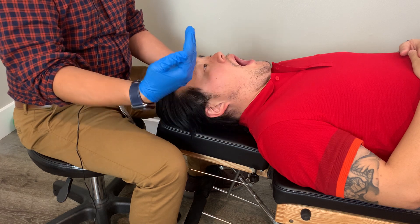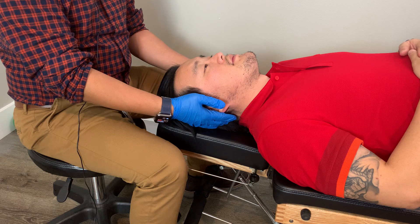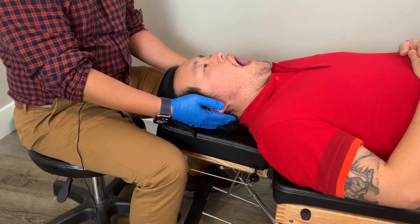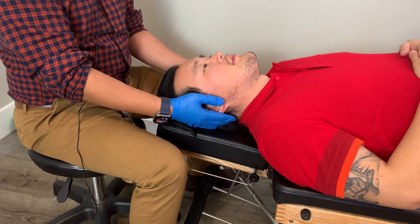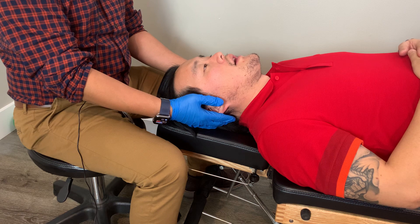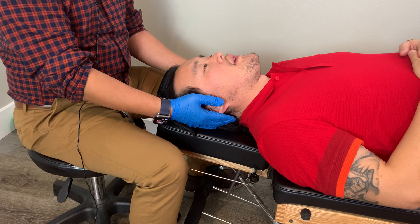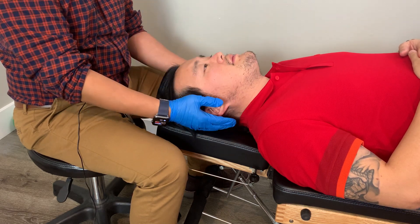I'm also listening for any clicks or pops in the jaw joint. I'll have him go for about two more times. Here I can actually notice that his jaw is deviating towards the left on the open of the jaw.